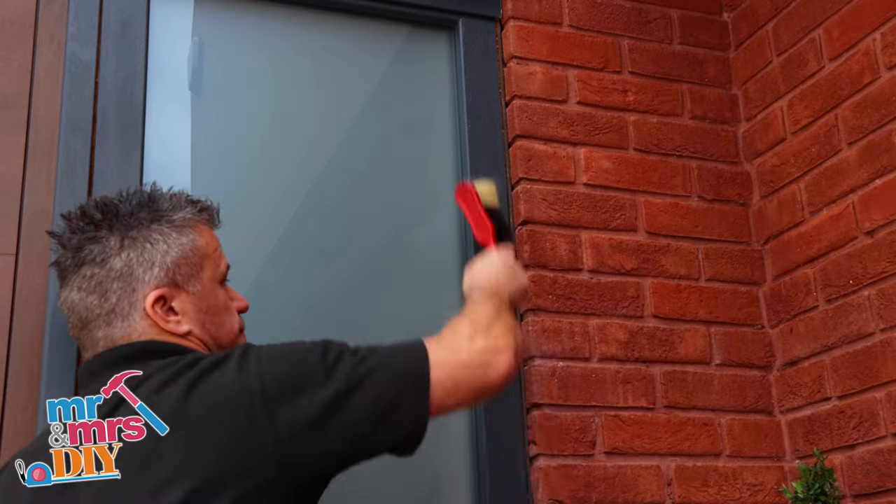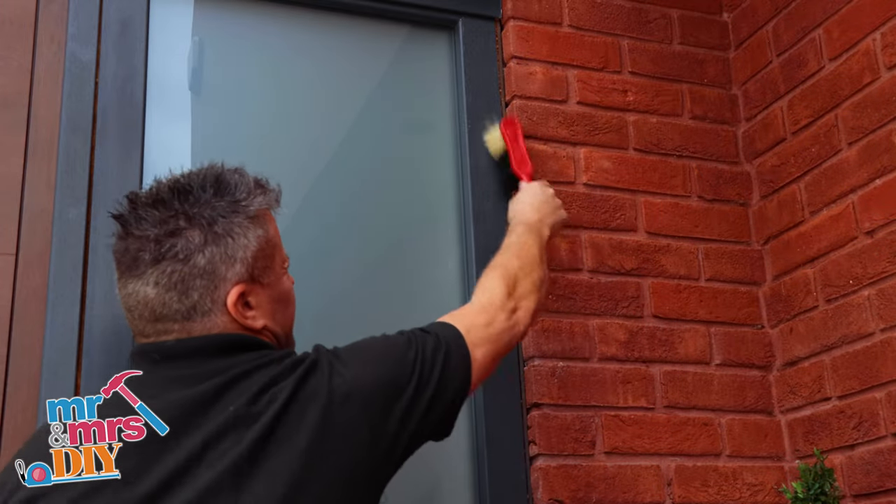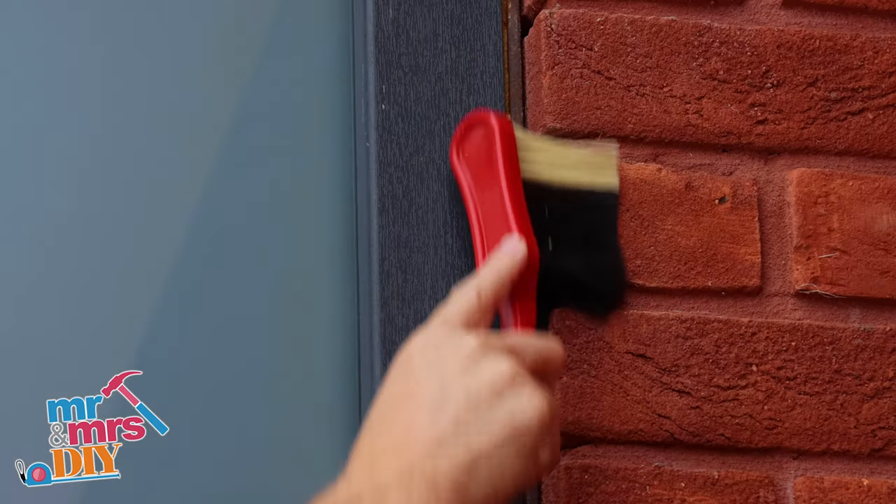In this video I'm going to show you how to seal around your window frames when it meets the brickwork. Make sure the areas you're going to apply the sealant to is clean and dust free.